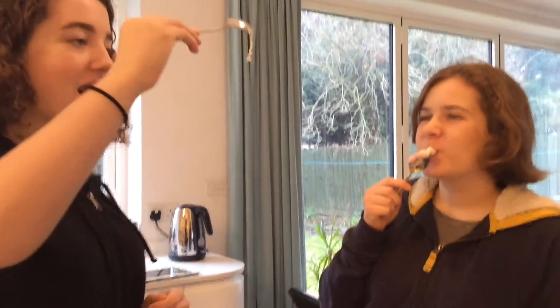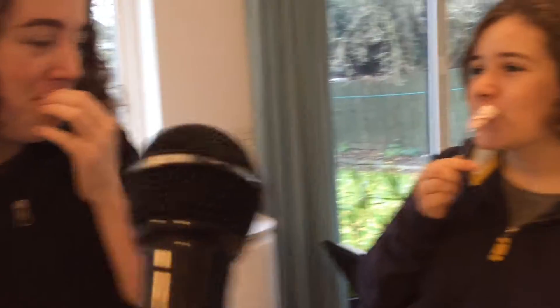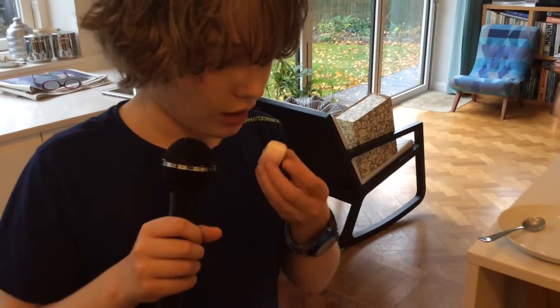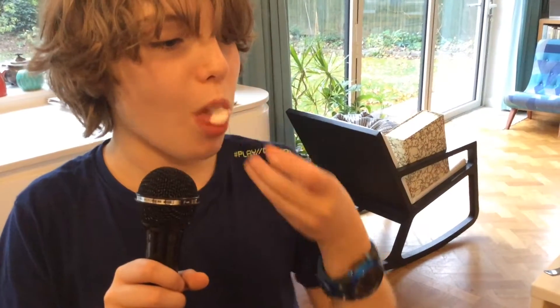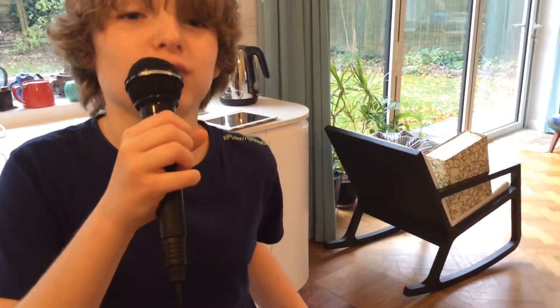Now we've got to taste the marshmallows. It feels really, really soft, and it looks quite runny. A lot less dense than uncooked marshmallows.